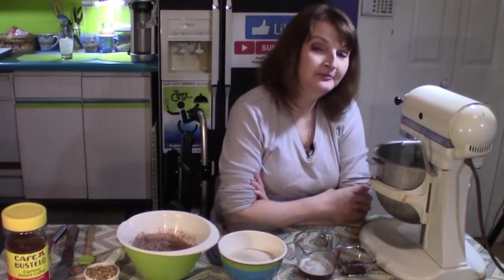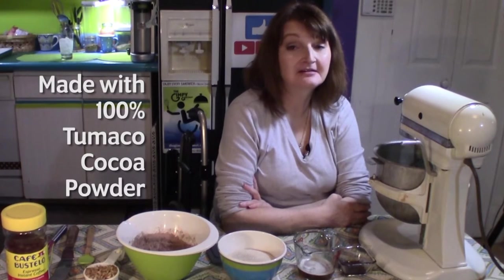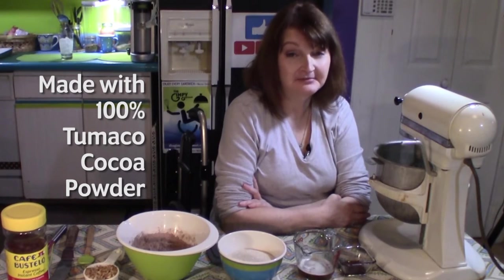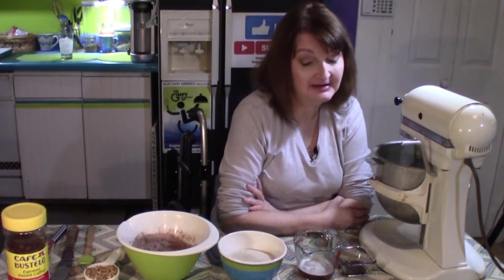Hi there, I'm Kim Weber with the Gimby Gourmet. Today we're going to be making darker chocolate brownies with brown butter. These are fabulous — we made these earlier this week and the video didn't turn out so well, so we're doing it again, which means we've had brownies twice in a week. But they're delicious. Right now just sitting over this brown butter, I'm about ready to drink it.